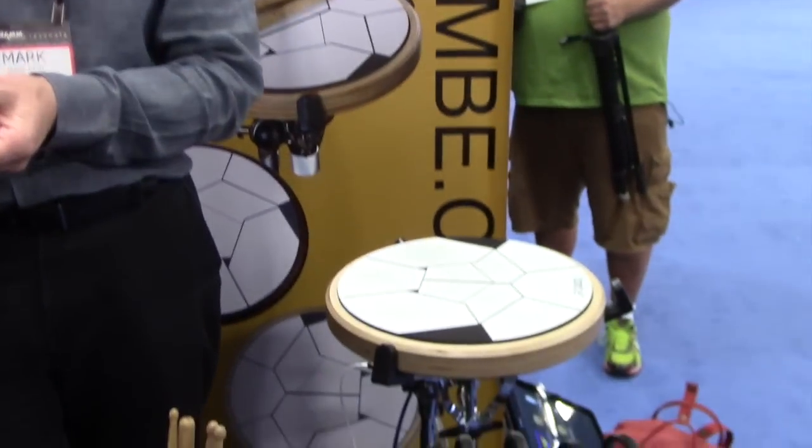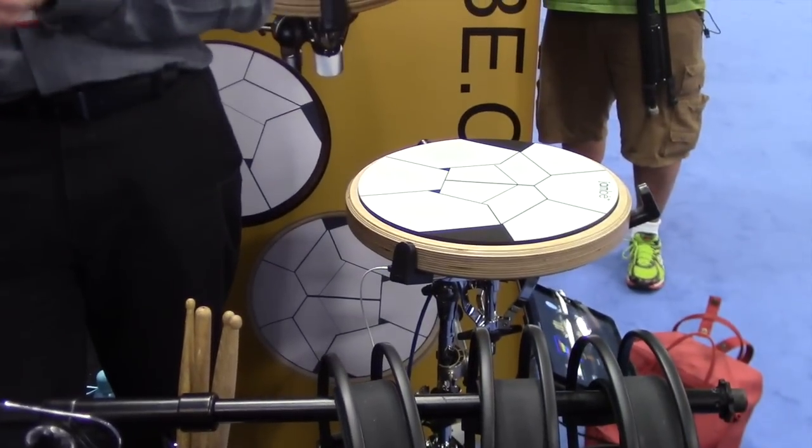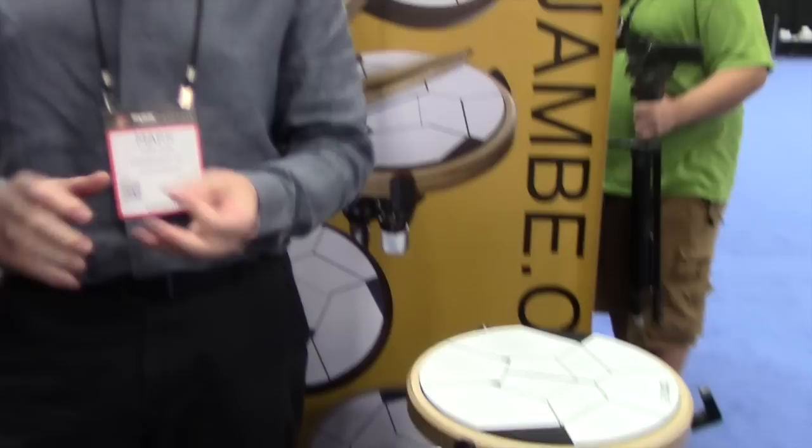Do you have to plug it in or can you just take it portable with an iPad and go play? Yes, you can actually have the iPad power the drum, which means you can take the iPad, the Jambé, pair headphones, sticks if you want, and just go out into the woods or somewhere and play. The Jambé is powered by the iPad itself, so you truly can just disappear somewhere with a wide variety of kits and instruments to play.